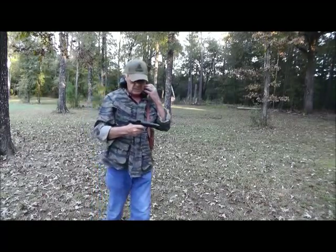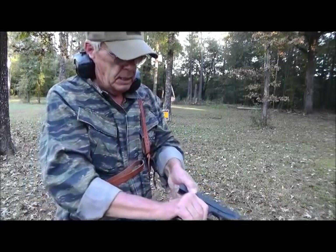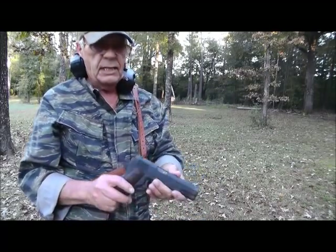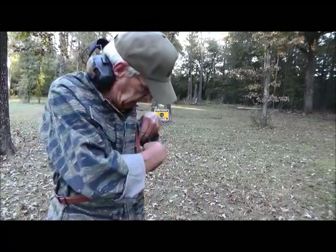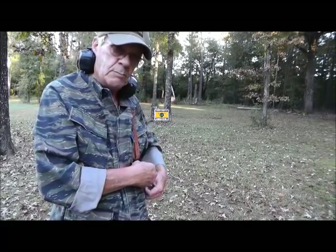Well, I managed to hit the target, believe it or not. That is the Springfield 1911A1 — it's just a parkerized GI model. And Colt, by the way, came out with one, and the first one I see I'm going to grab it.